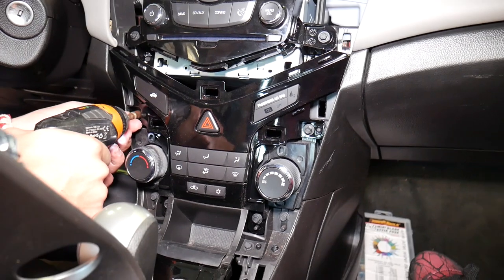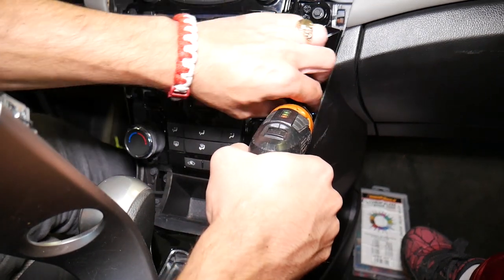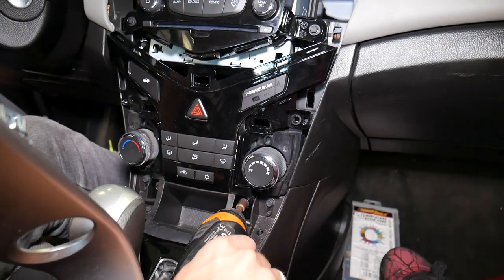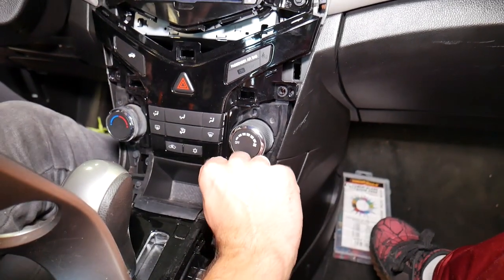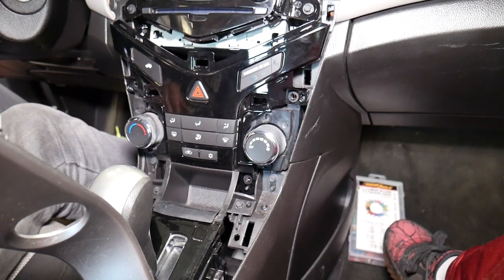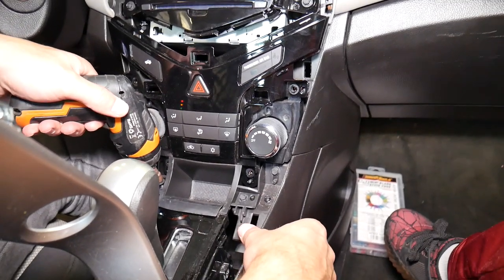We couldn't pry it too much because we have a couple more screws. I'll do it quick with the electric screwdriver — we have one, two, three right here, and four right there. Now let me see if that thing will come out. We probably need to remove that part with two screws — that would be the correct way to do it.